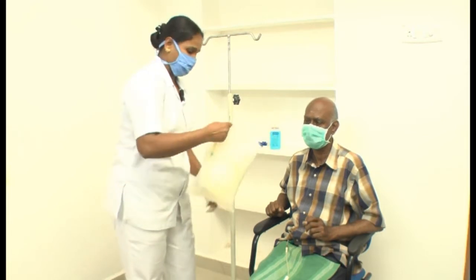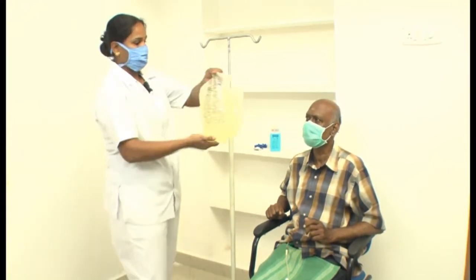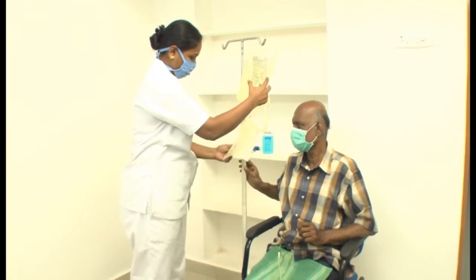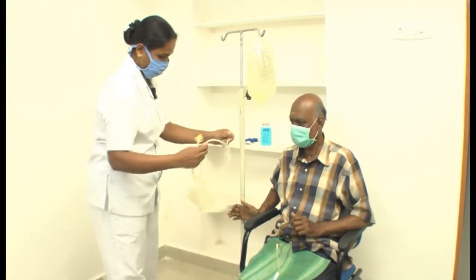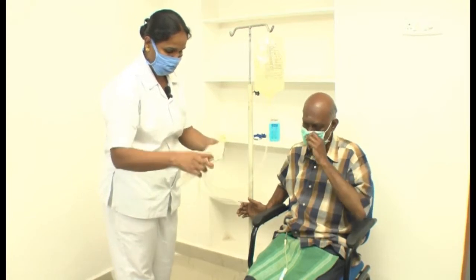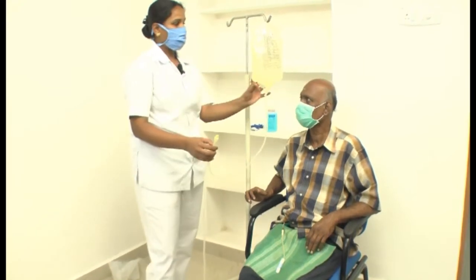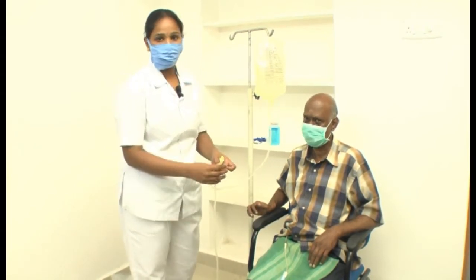If everything is clean, we use this bag; otherwise we do not use it. Now I'm going to hang the bag on the IV stand. Every solution bag we have comes with one drain bag attached, because first we have to drain all the fluids from the patient's body.